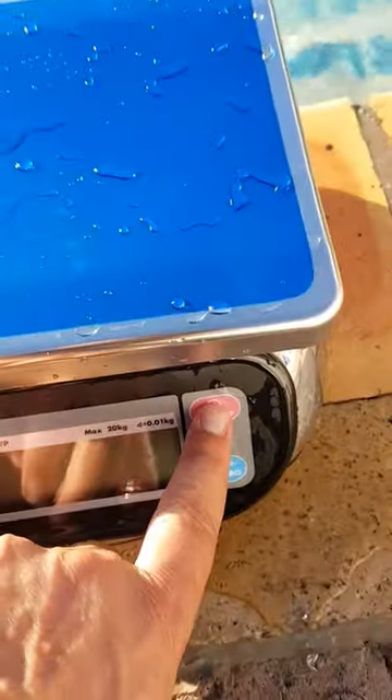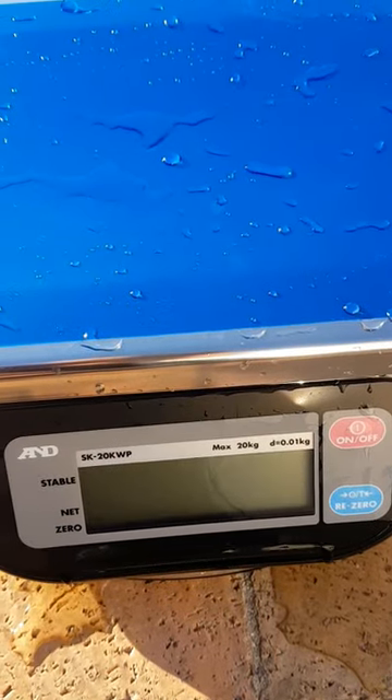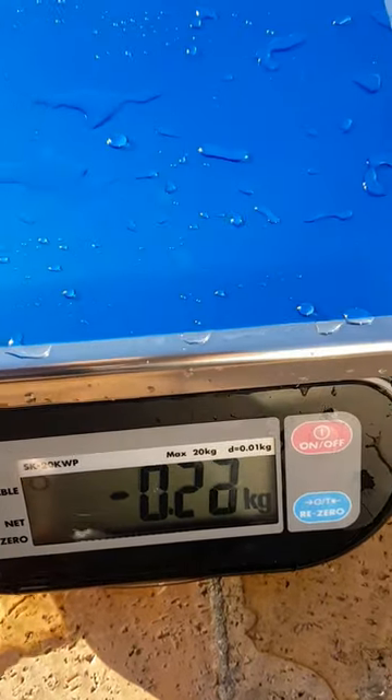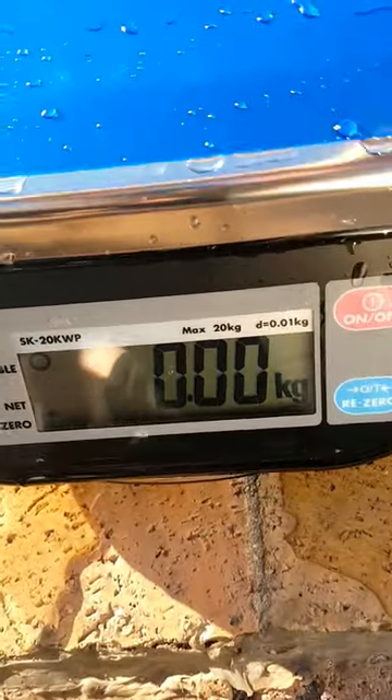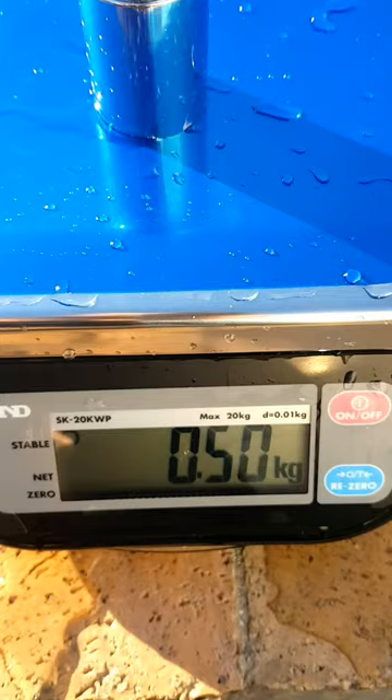Let's see what comes on. I'm going to dry it out a bit, but there it is — 400 grams. There we go.